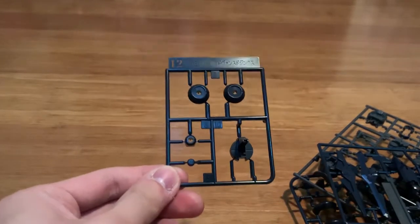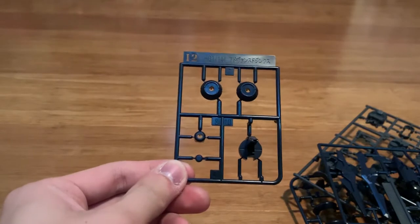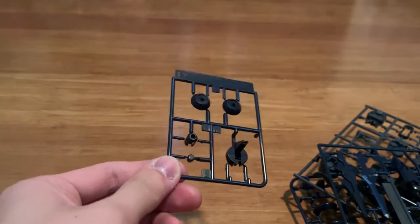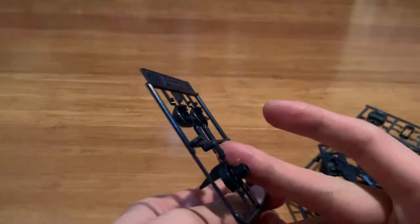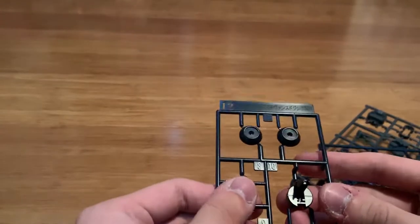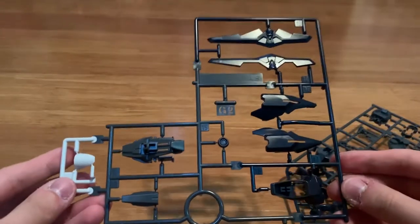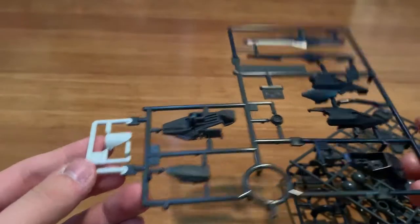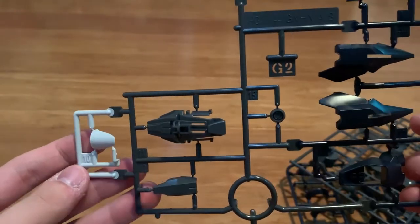I'm not really sure which part the I2 runner is for, but I assume it's for the shoulders as well. This is the G2 runner — new shoulder parts, some feet parts, and then more shoulder parts as well.